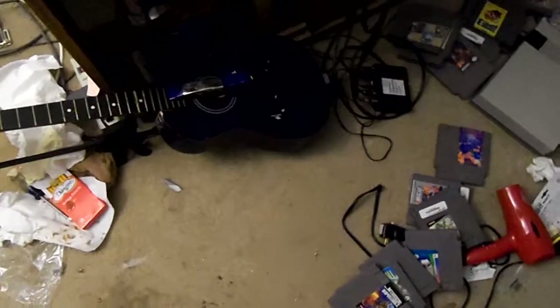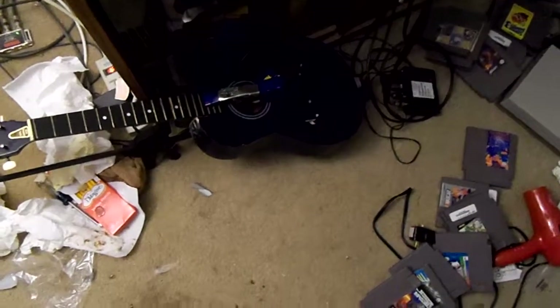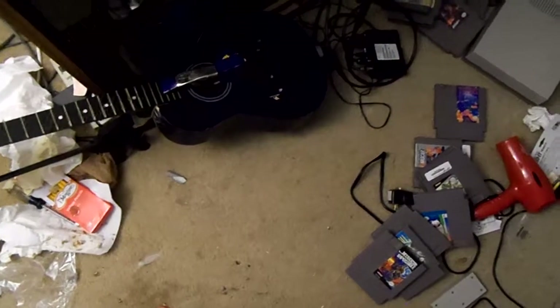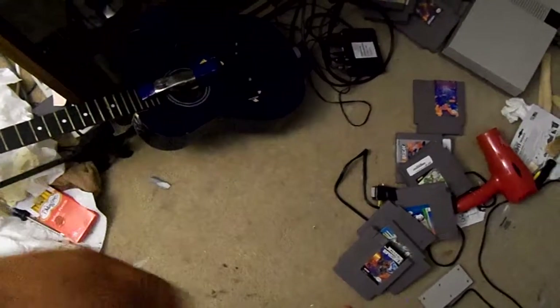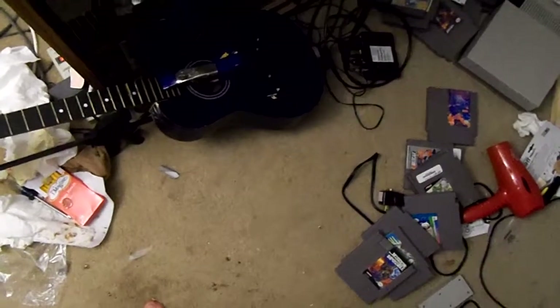Really quick update — the neck's been reset on the Harmony. We just gotta hammer a fret back in, glue a fret back in, and clean up some glue that got on it. When the glue's dry we'll clean all that up with some warm water and a special chemical to get that out.